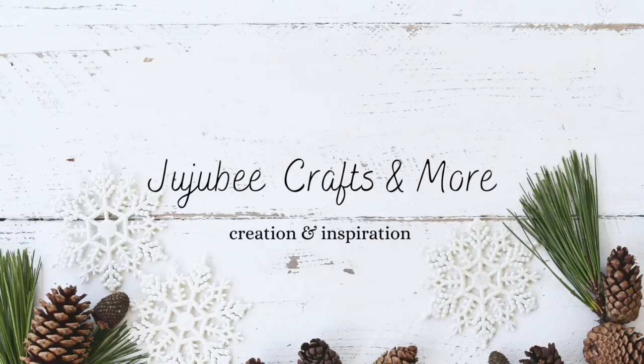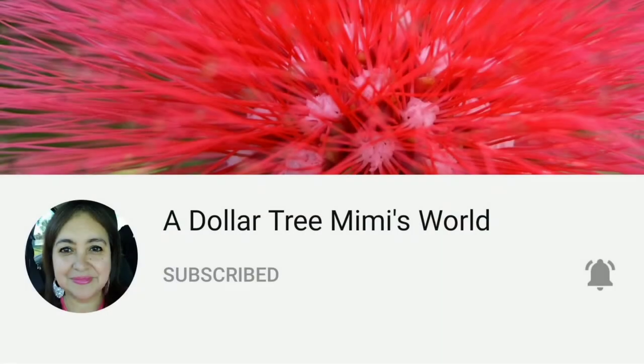Hello and welcome to my channel. If we're already friends, thanks for stopping back by. If you're new here, I'm Sarah with Jujubee Crafts and More. Today I'm joining a Dollar Tree Mimi's World in a Blue Christmas collab. Make sure you check out her channel — she does amazing DIYs and lots of Dollar Tree visits and hauls. Also make sure you check out the playlist listed in my description box down below.